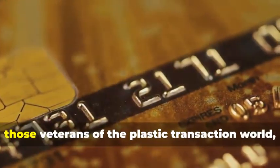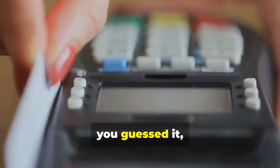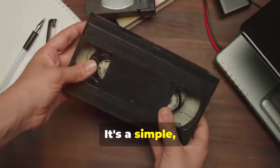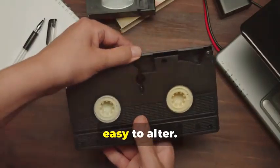Magnetic stripe cards, those veterans of the plastic transaction world, store your information on, you guessed it, a magnetic stripe. It's a simple but vulnerable system. Think of it like a cassette tape — easy to copy, easy to alter.